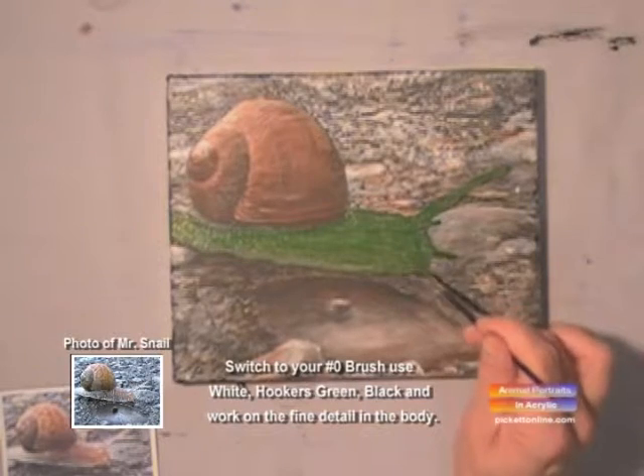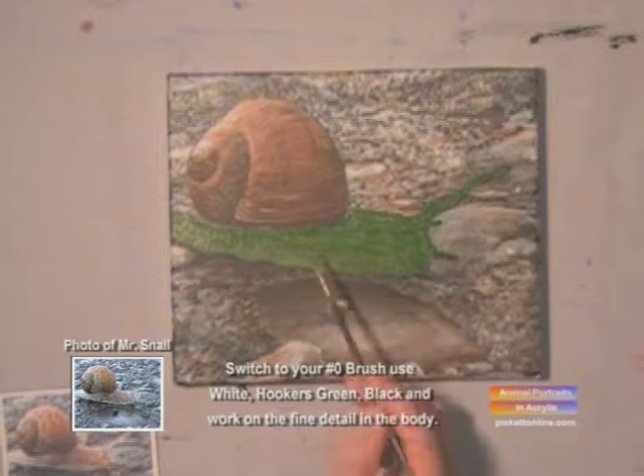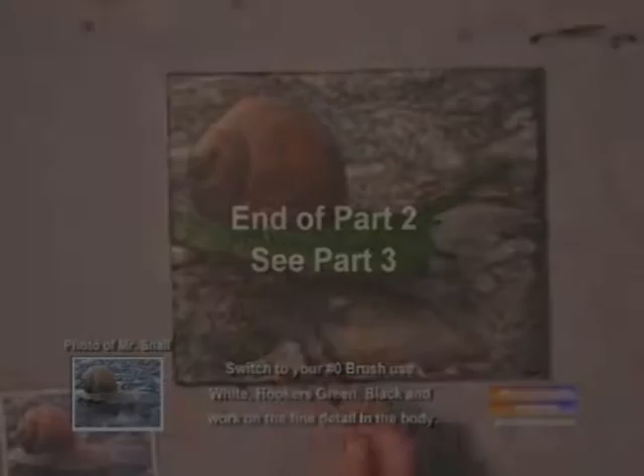The whole body is covered. This is all your undercoat. Use black underneath the shell.